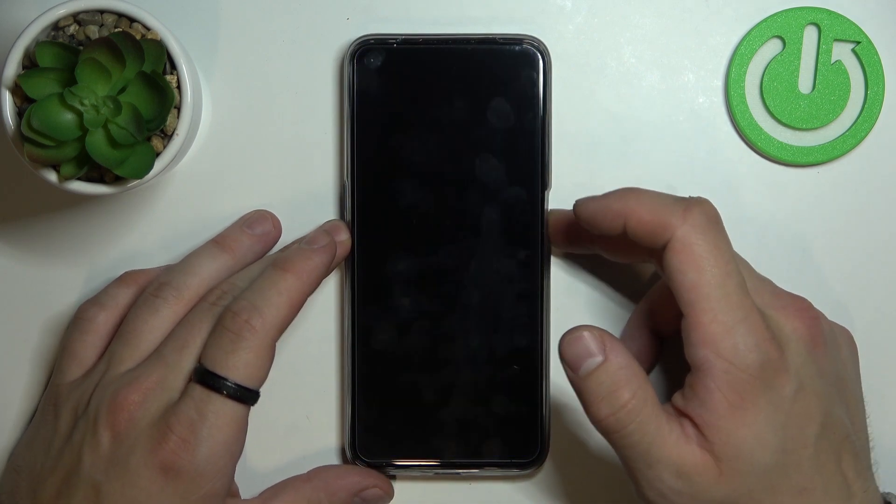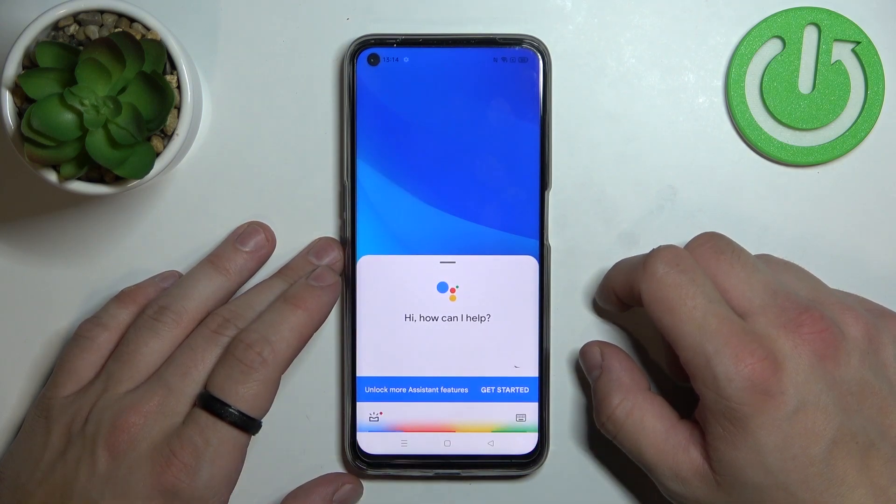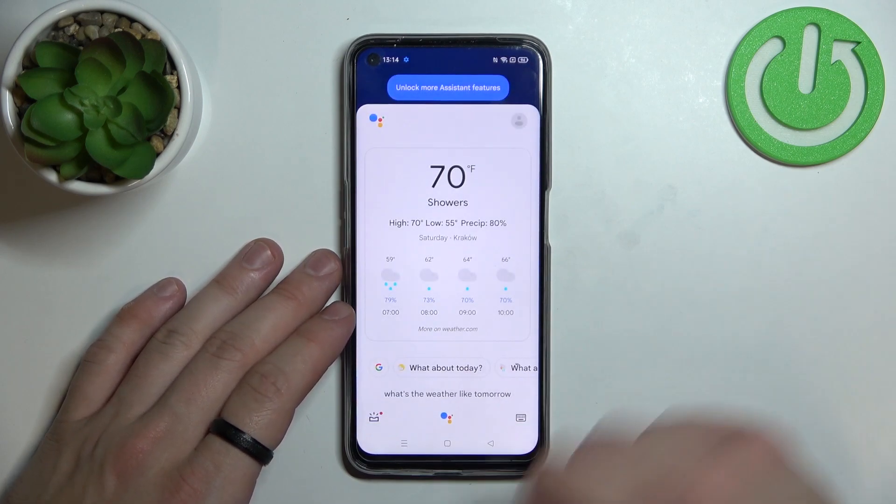Now you can simply lock the screen and say OK Google — what's the weather like tomorrow? There'll be showers with a high of 70 and a low of 55.